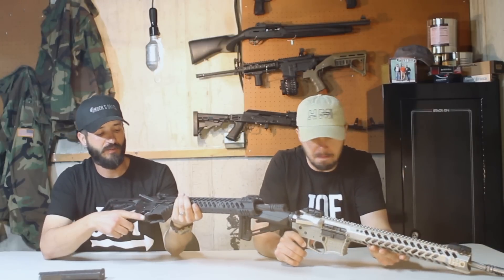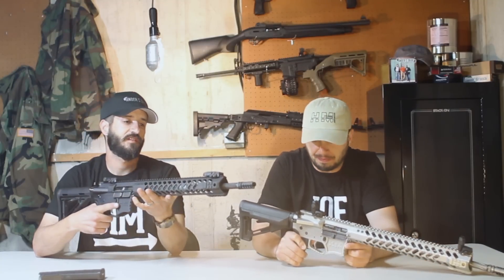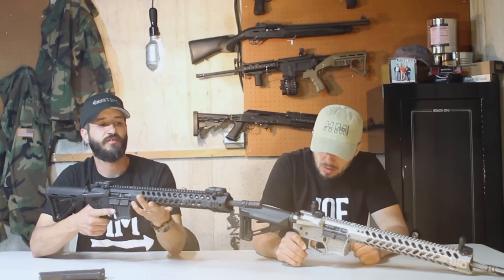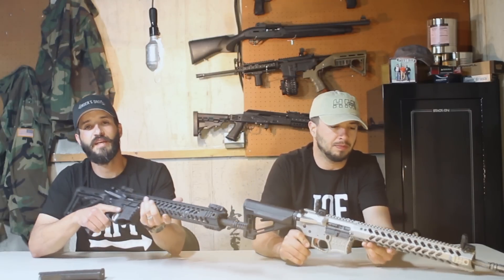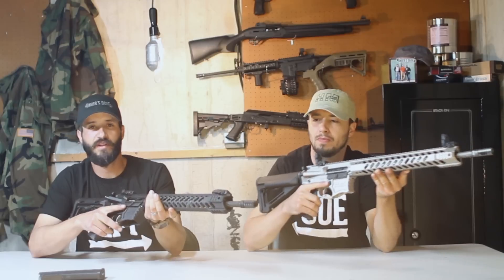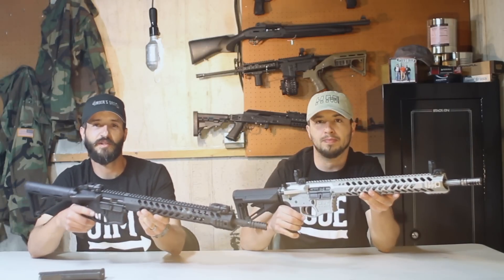One of the amazing things about these guns — all these features with full billet lower and upper, their own proprietary barrel either in chromoly or 416 stainless, spiral fluted, their own flash hiders, all that stuff — and these guns come in at about half the price of something with comparable features. HM does everything in-house, and it really enables them to make an amazing gun for the money. It's a really good value.